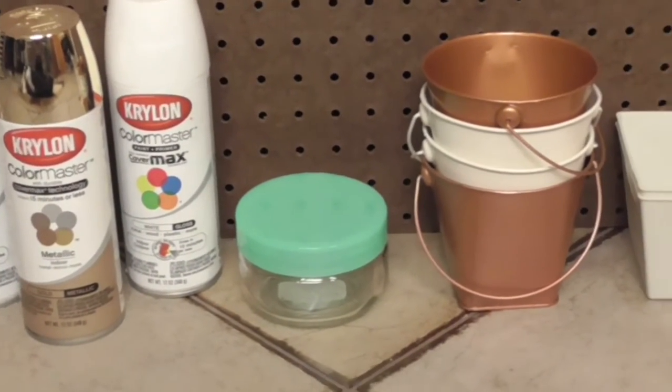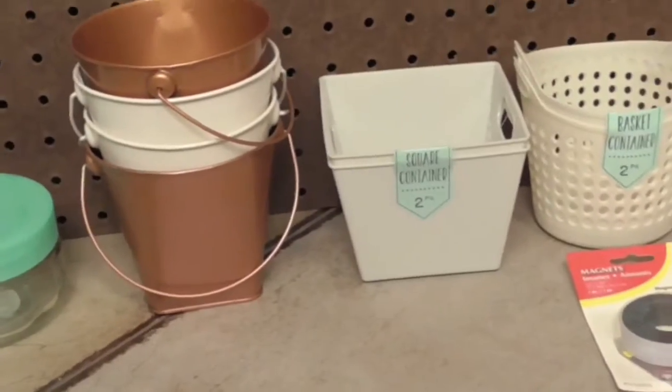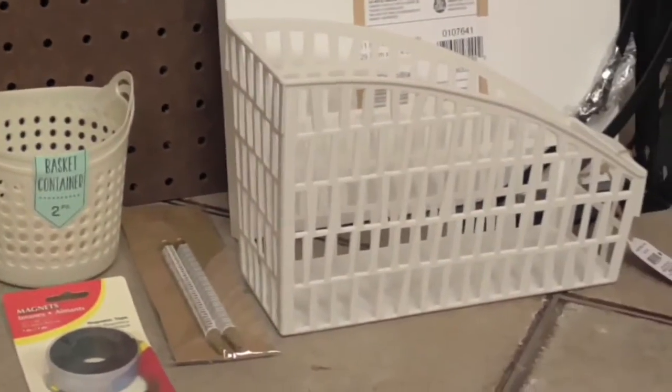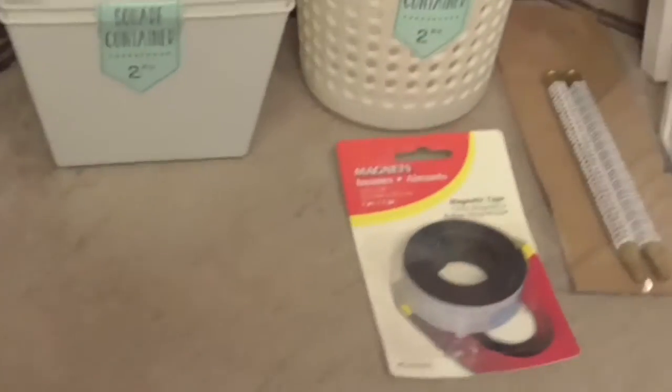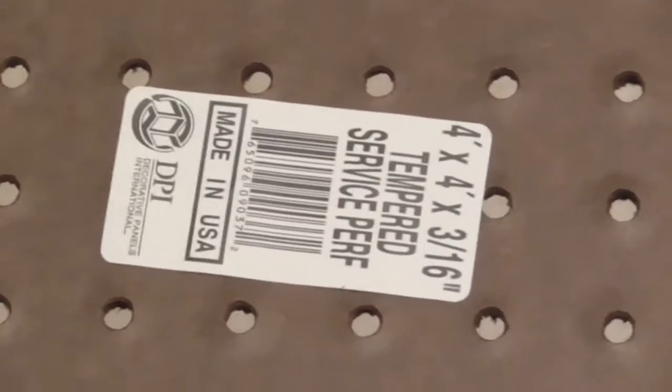I got these little buckets, jars, and organizers from Target in the dollar section. I also got this roll of magnetic strip, some pens, these baskets to organize my files, a shelf, and then this giant pegboard — and that's just the size in case y'all wanted to know.